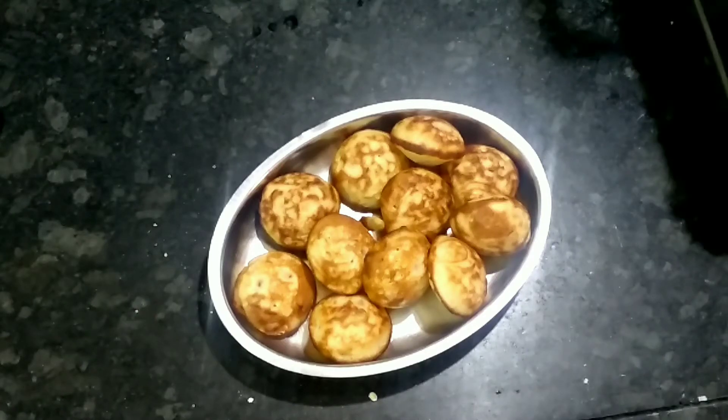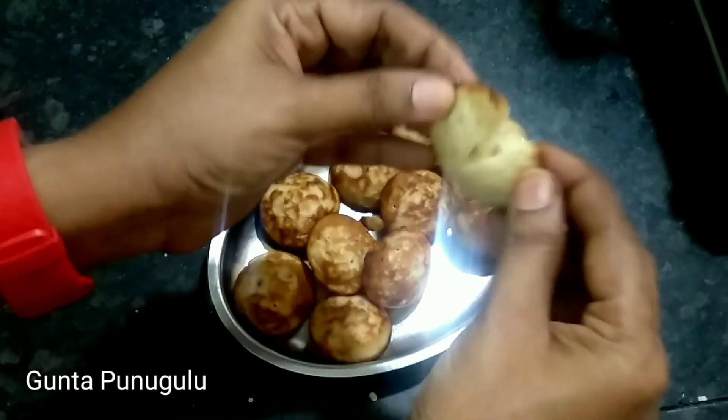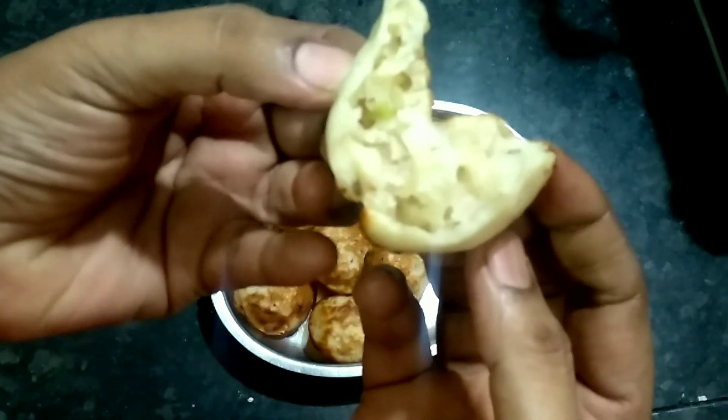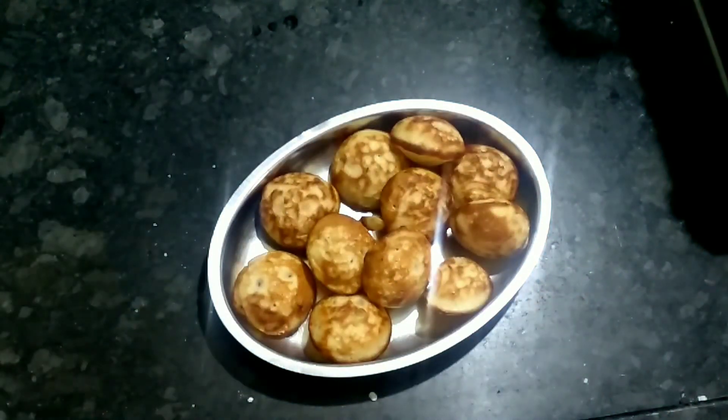I am going to try a lot of oil-free Guntapunukulu. I am going to make them very sponge and soft, with a lot of taste.